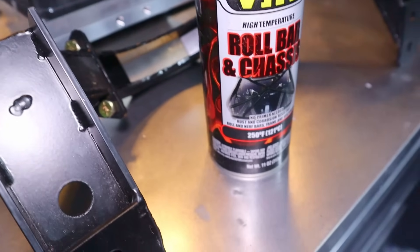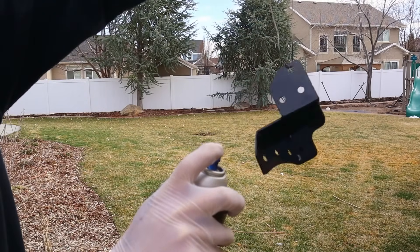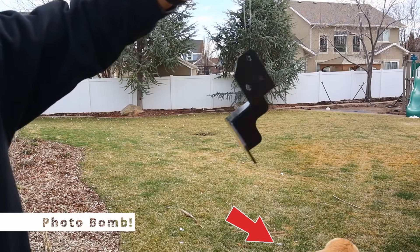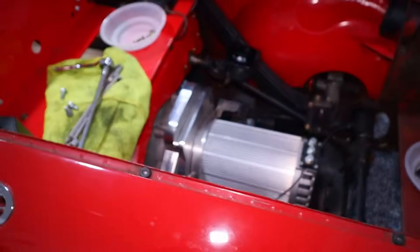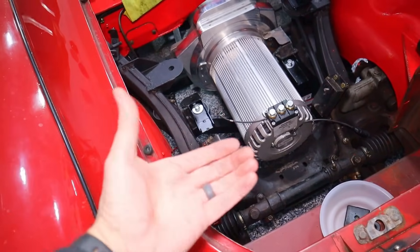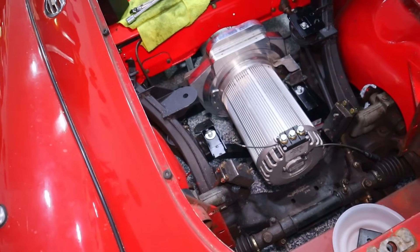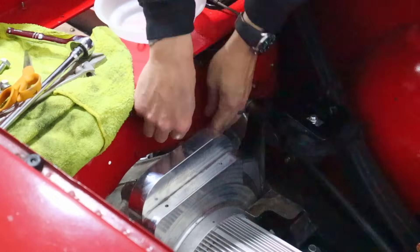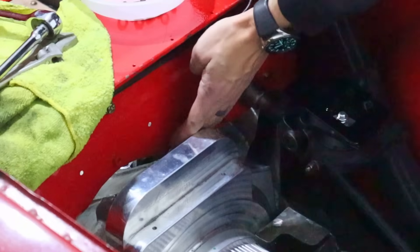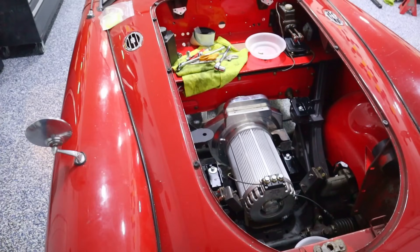I'm using this roll bar and chassis paint — it says no primer needed — to cover up those bare spots. We now have clearance, granted just a little bit. I also want to make sure we've got clearance on the bottom where there's a support rail that goes under there. In tight places I'm just going to put a little bit of rubber so if it does touch it won't rattle and hopefully won't damage anything. I've decided that underneath bracket that's kind of touching — I'm just going to take it off and give it a little more clearance.